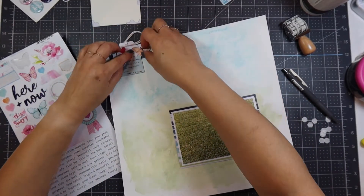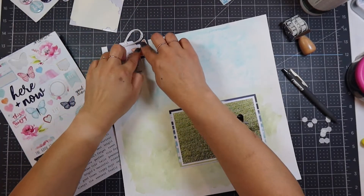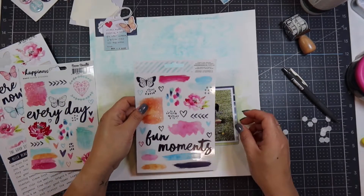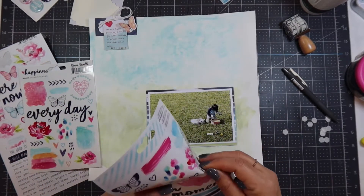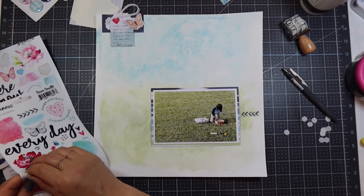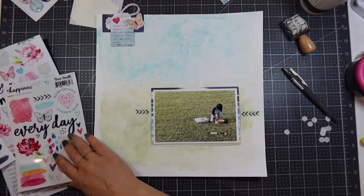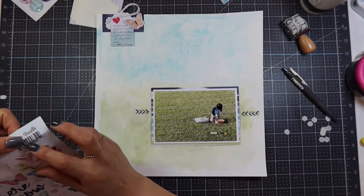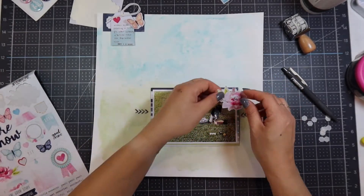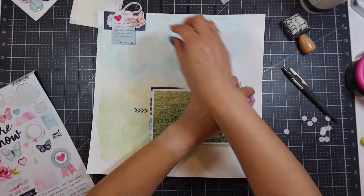I'm using some stickers from the collection and putting a heart sticker on the tag. I'm also using some butterflies from the die cut pack as well as some butterflies I fussy cut, and I'm going to put them all over the page. I'm also taking the clear transparent arrow stickers and putting them on each side of the photo so they aim towards my son.